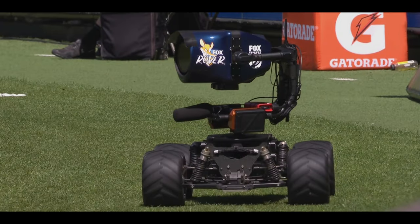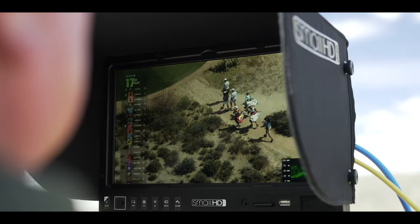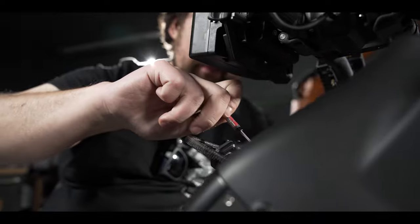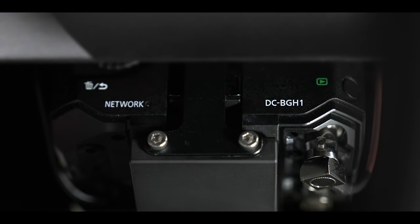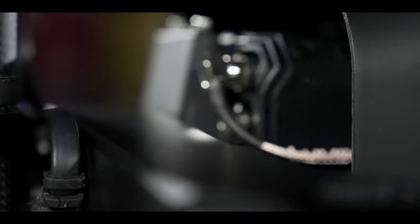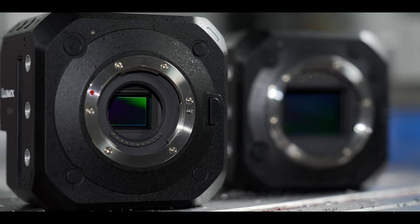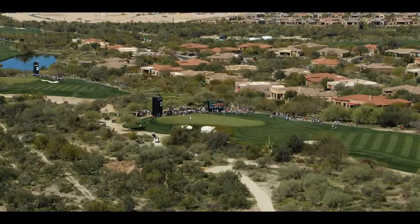We have watched customers buy their first Carbon and then come back over time to buy five more as they have built incredible businesses around Carbon. We are expanding the capabilities of Carbon today by adding the Panasonic BS1H and BGH1 box cameras. The BS1H in its Super 35 crop mode allows a slightly wider focal range — 32 to 192 millimeter equivalent — and the BGH1 is a micro four-thirds that has the same range as the original Carbon, 40 to 240 millimeter.